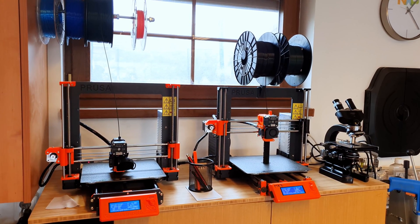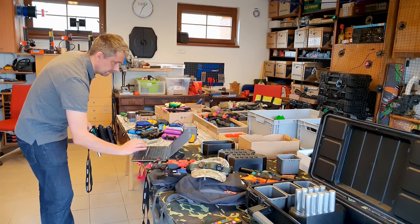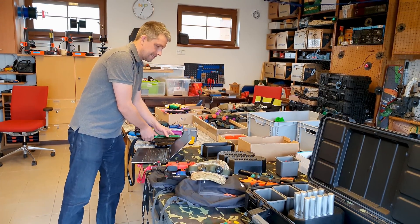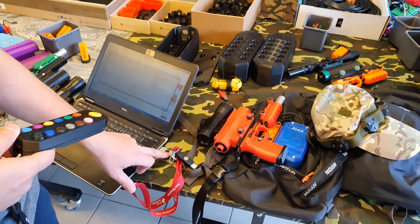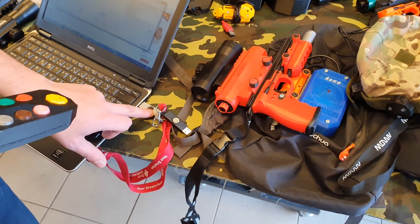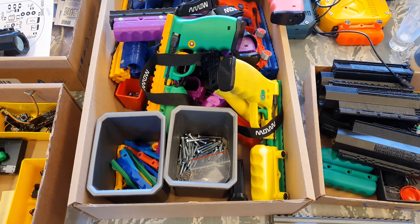My impression is that the 3D printer accelerated our development and production. Since I have the workshop in my garage I can leave the printers running overnight. I'm also impressed by the speed of prototyping and by the wide range of supported materials.